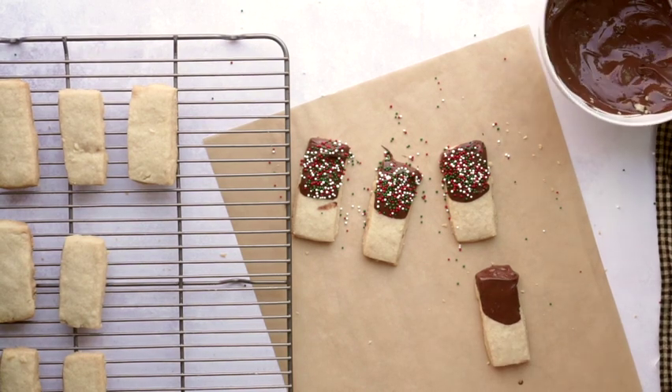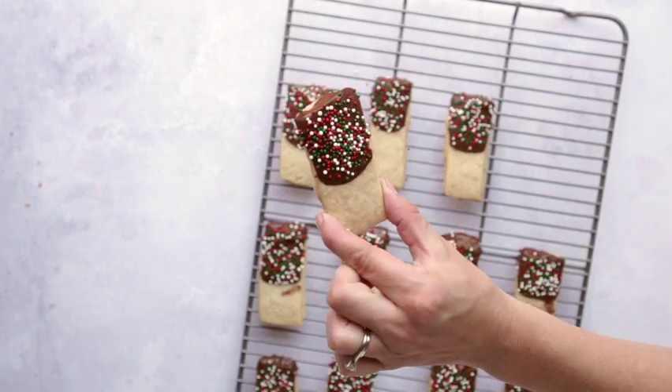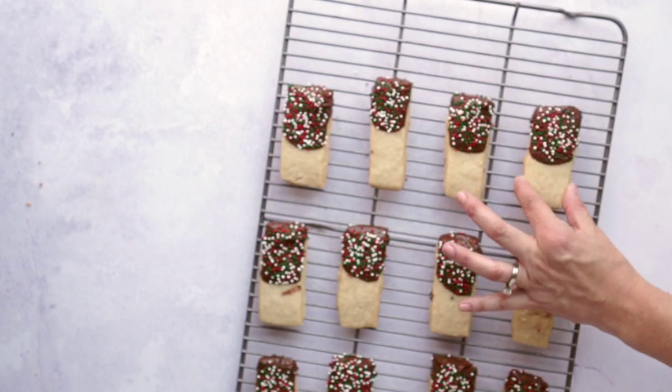They store really well at room temperature for a couple of days. They don't freeze that well because they're so crumbly, but if you want to make the dough ahead of time and freeze that, that's a great option. I'll put the whole recipe in the description box below, and also a link to print it out in a more printer-friendly format. Merry Christmas, thank you for watching, and I hope you like this cookie recipe!